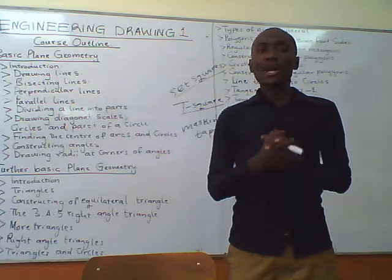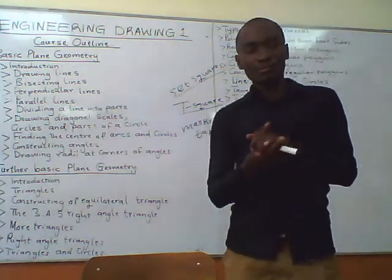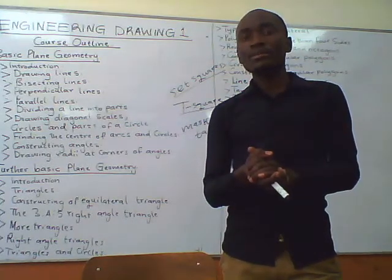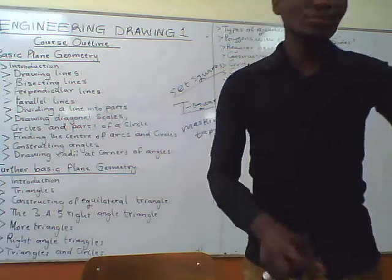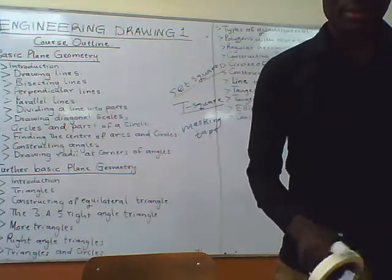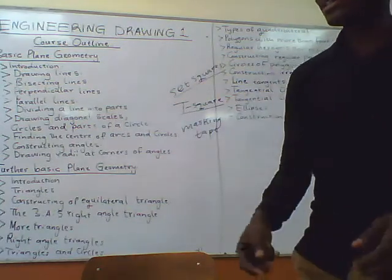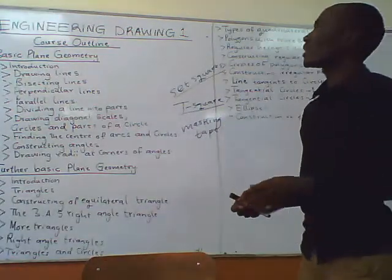Make sure that you have all these items before tomorrow, which is on Tuesday. You also need to have a working space where you can draw your drawings. First of all, we'll begin with the course outline.